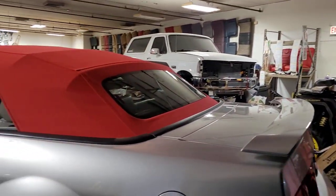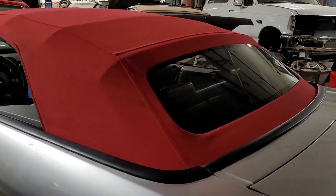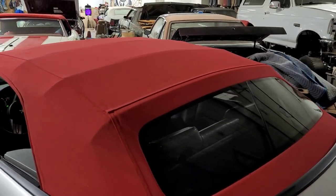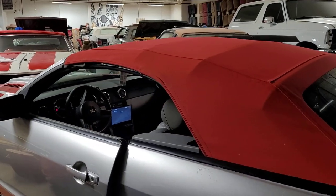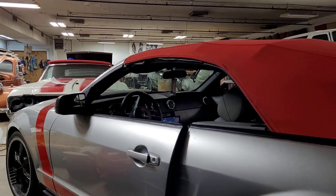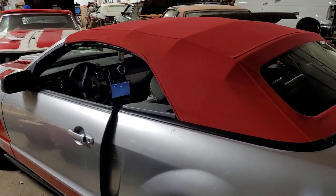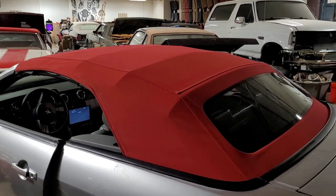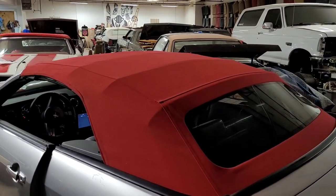As you guys can see, everything is tight on it, everything is adjusted. We put the weather stripping back on it. The only thing missing is one cable on the side — the driver's side — but that's all we need to do. And it's already ready to get out of here. So we got this one done.